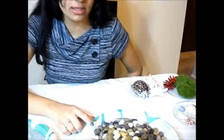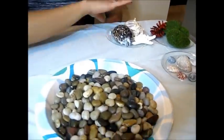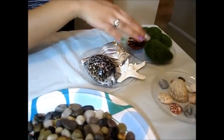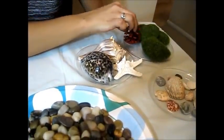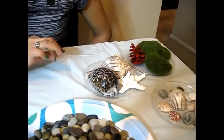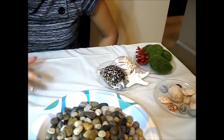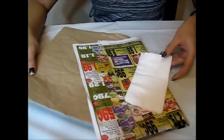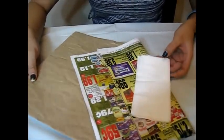The next materials required are pebbles, some shells, and these are some decorative pieces that I got. I colored this pine cone in an orange color. You may also require a few waste papers, tissues, or newspaper, so take any one of these which you think you can use.